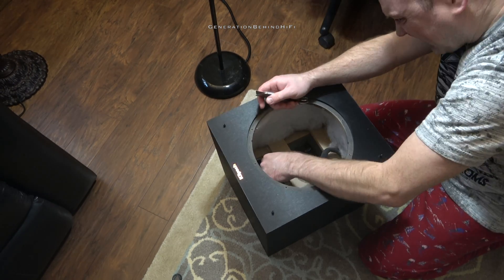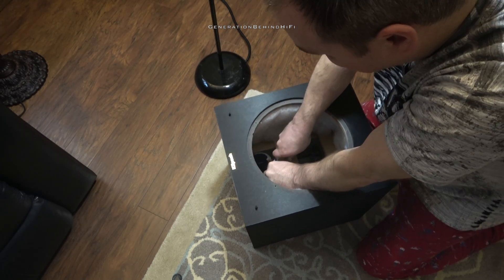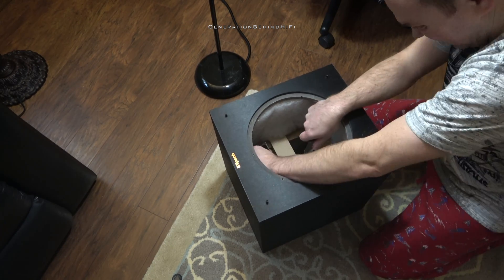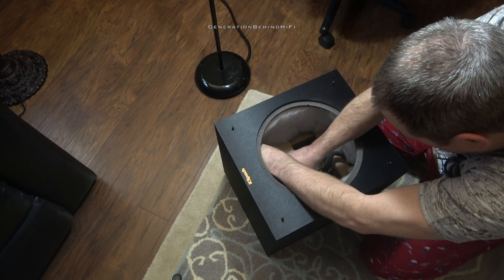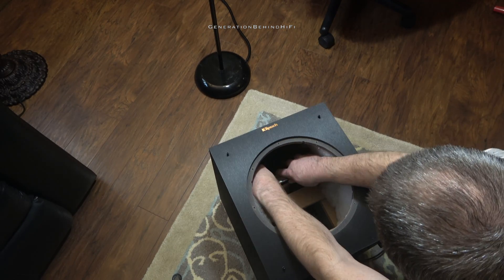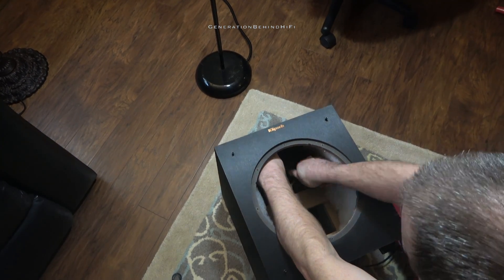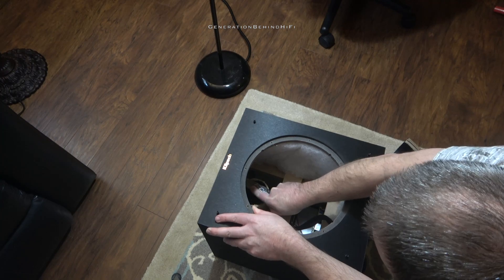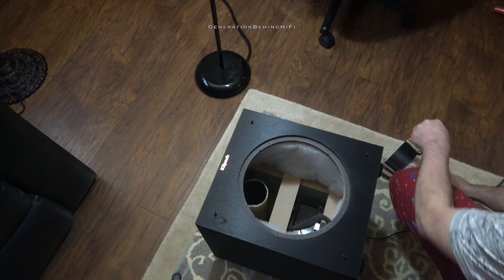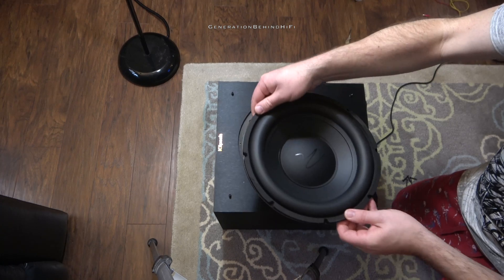You want to take your time here so as not to damage the cardboard port. The key to trimming the port by 2 inches is having a very sharp razor blade. Now that the port has been trimmed, let's see if the new driver will drop right in.